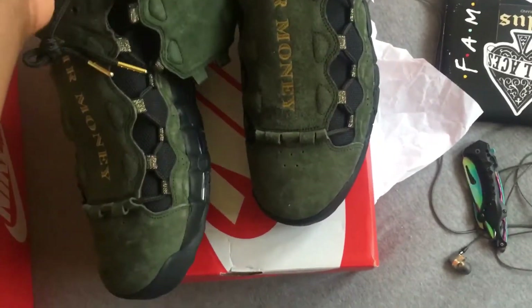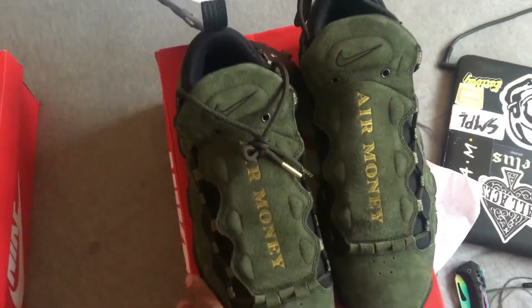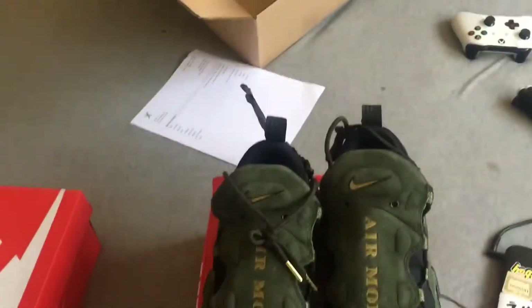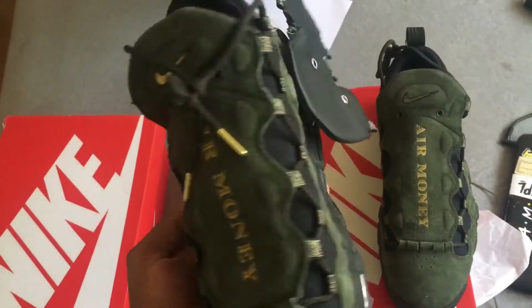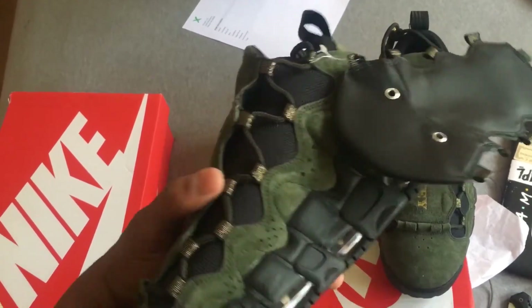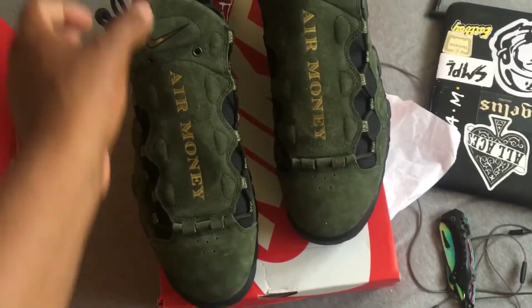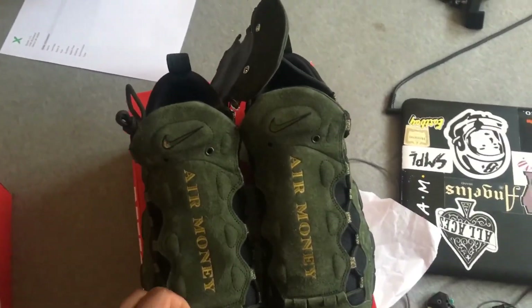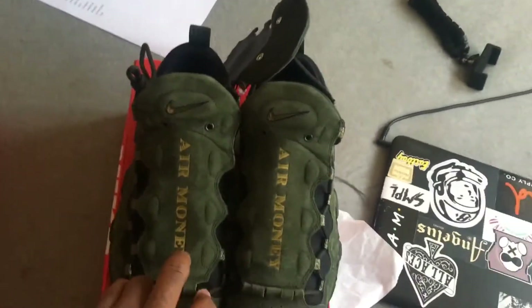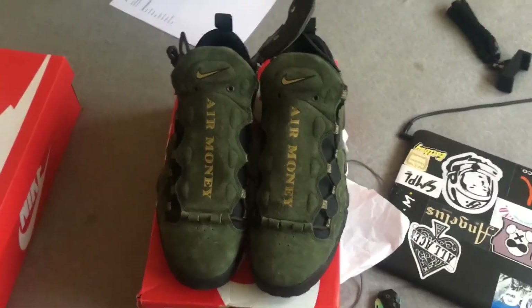But other than that, this is a dope shoe, bruh. Thanks for watching — an on-feet review is coming soon. I'll shoot that and put it up on YouTube. But thanks for watching, catch you on the next one.